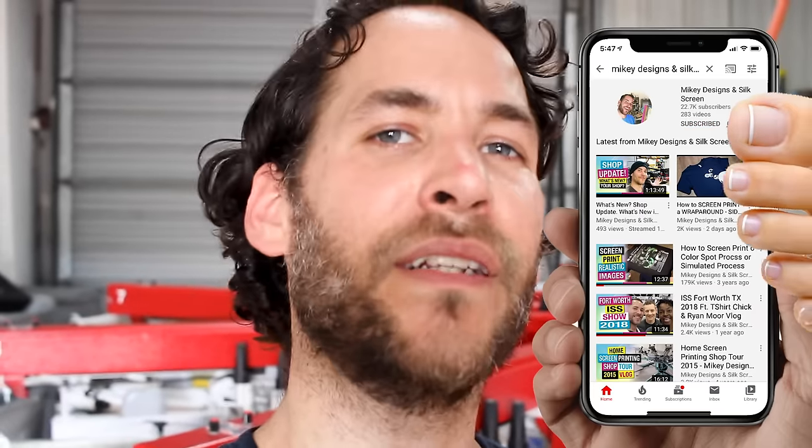That's going to do it for this tutorial. I hope it helped out a lot in your journey learning to screen print spot process or simulated process. If you have any questions, let us know down in the comments. Give this video a thumbs up, be sure to share, subscribe if you haven't. Until next time, we'll see you later.